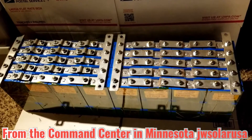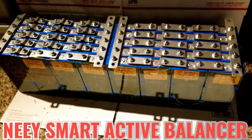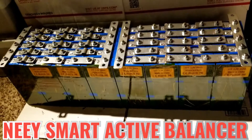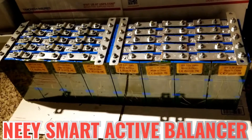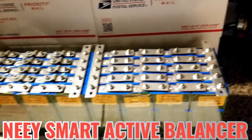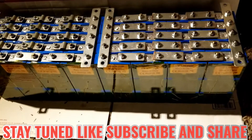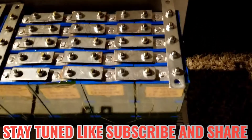It's better to buy them from Battery Hookup, which is a hell of a deal. I encourage you guys to check out Battery Hookup — I'm gonna put my affiliate link in the description below. If you want to buy batteries you can get a percentage off using my code, and you can get an extra discount if you call them and tell them JW Solar USA sent you.